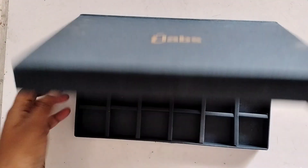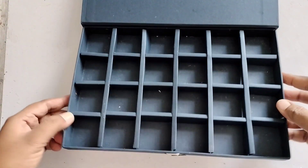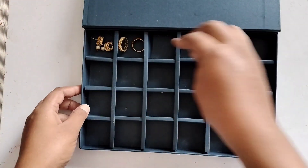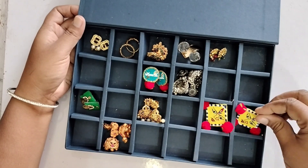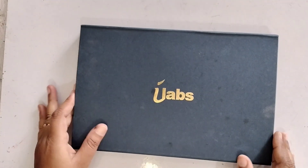Tip No.3 - These boxes are very good and good quality, but they don't have to do it. They don't have to use the chocolate box or use it online. It's easy to use jewelry.